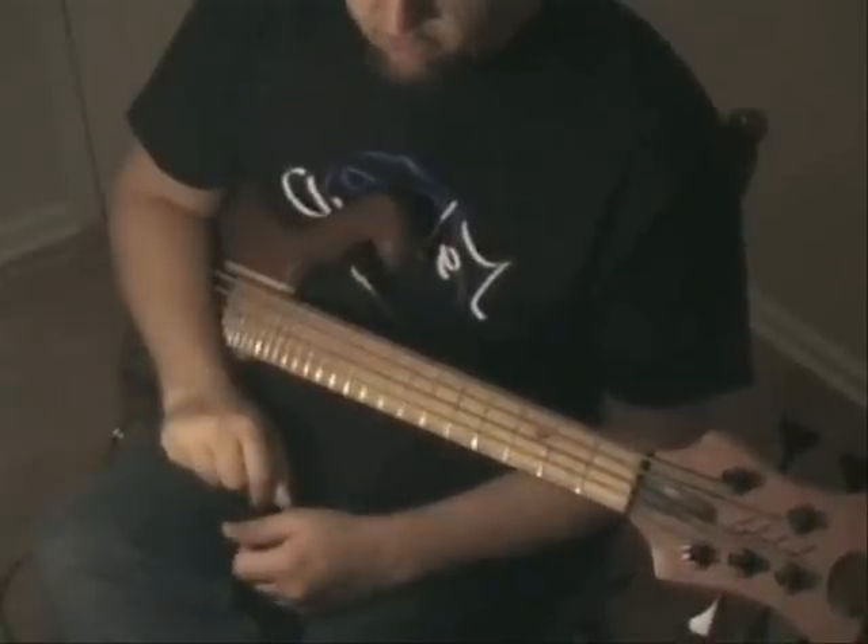Alright, today I'm going to be doing Victor Wooten's Me and My Bass Guitar, or my version of it anyway.